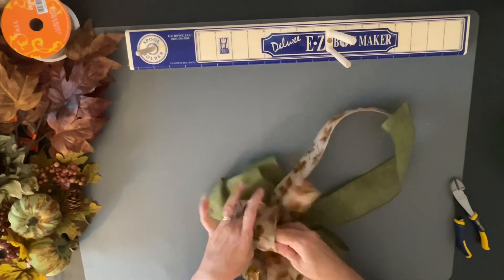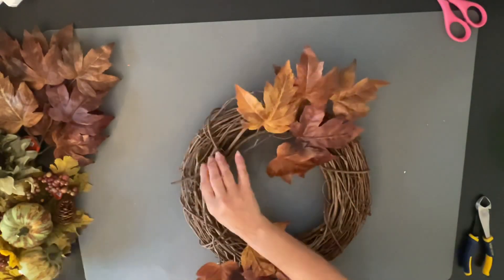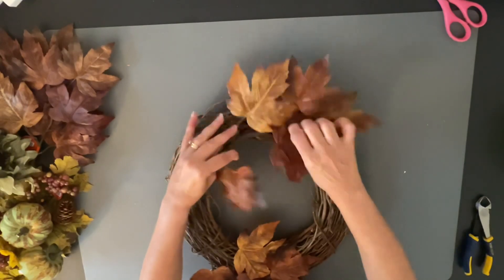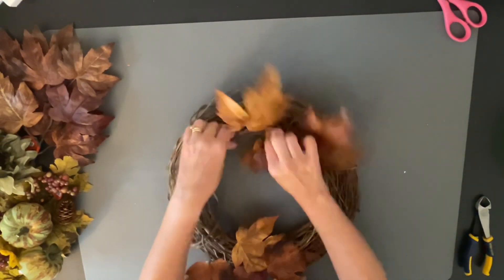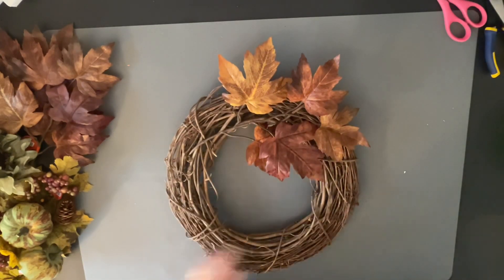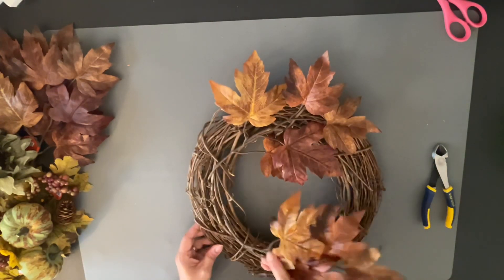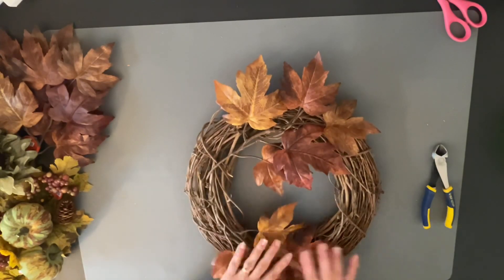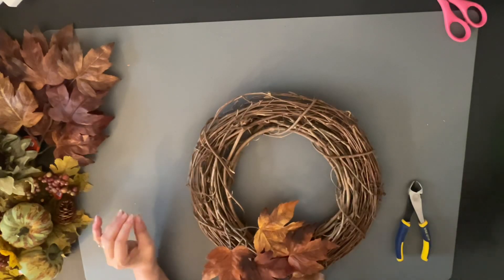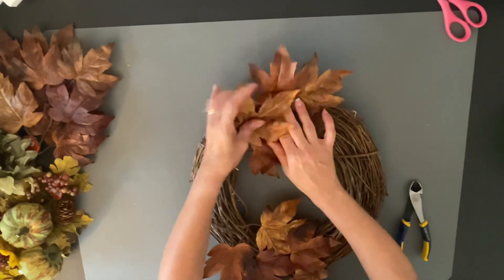After I'm done fluffing my bow, I take my grapevine wreath and place my base, which is going to be my leaves. I'm just going to stick this whole leaf cluster right into the grapevine. Now I am using hot glue — it's like a little pot by Surebonder. I got it at Hobby Lobby, though you can also purchase it online. I think it was about 20 bucks.